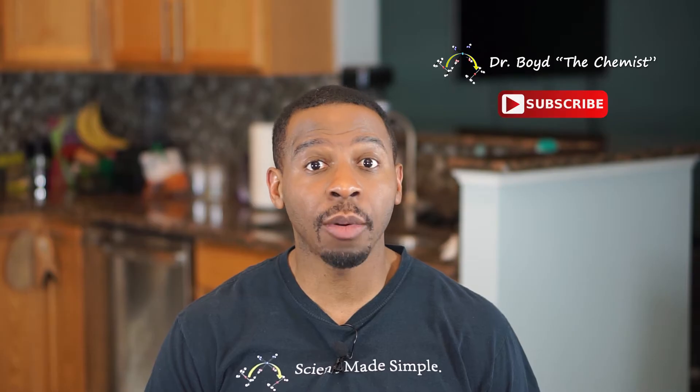I'm Dr. Boyd the Chemist and this is Science Made Simple. Today we're going to talk about thermometers: what a thermometer is, what it does, and how to read one. Then we're going to do a brief demonstration to show how it works.